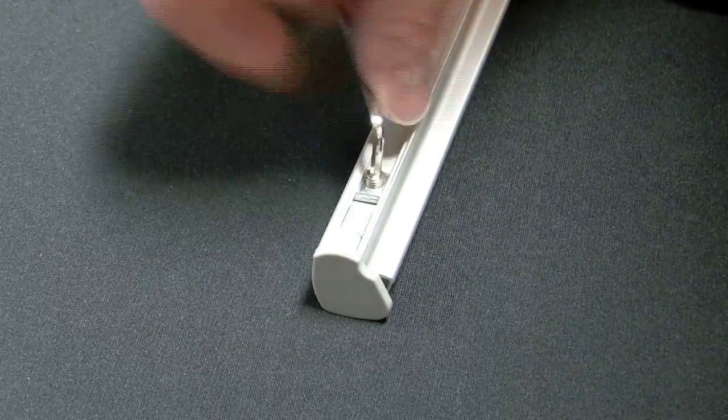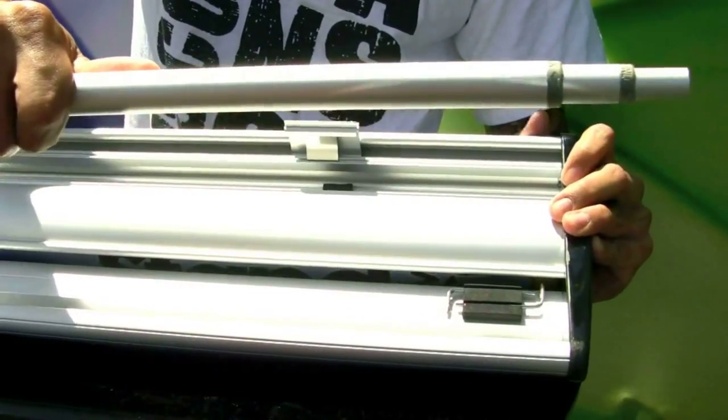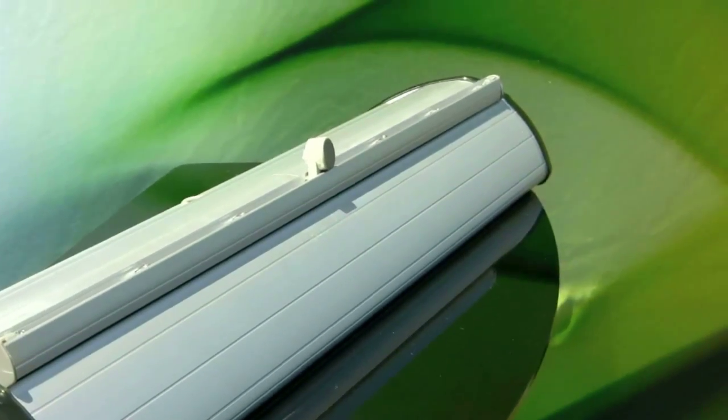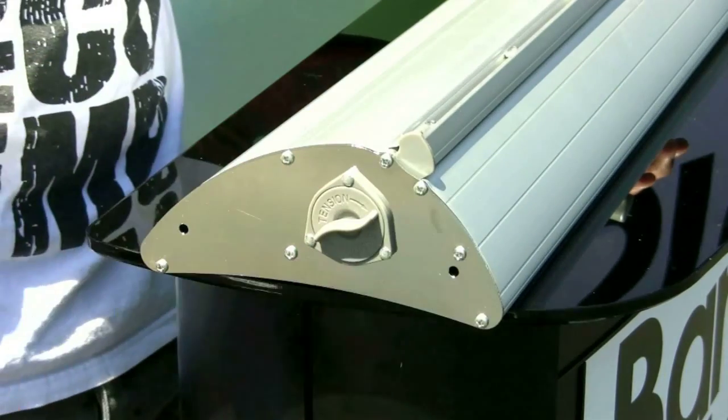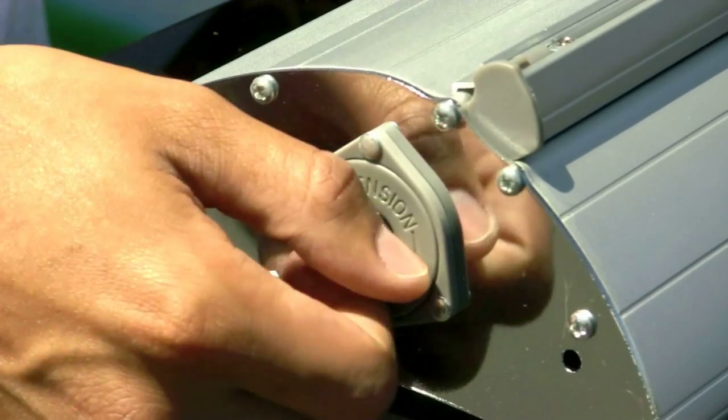The top bar has screws for added reinforcement. The telescopic pole conveniently stores into the base and is very easy to set up. The base is constructed of stylish aluminum with smoked plastic end caps that are removable. Tension can be easily reset by turning the knob on the end plate.